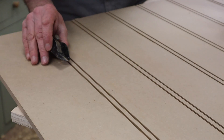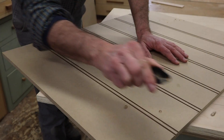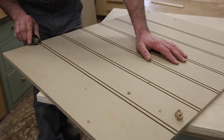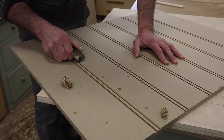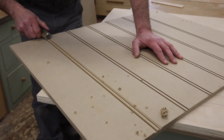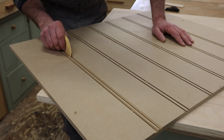Next I'll use a small hand plane to add a chamfer to the side, transfer it to the outside edge, and round over the bead. Then I'll use a piece of 80-grit sandpaper to tune the bead up a little.